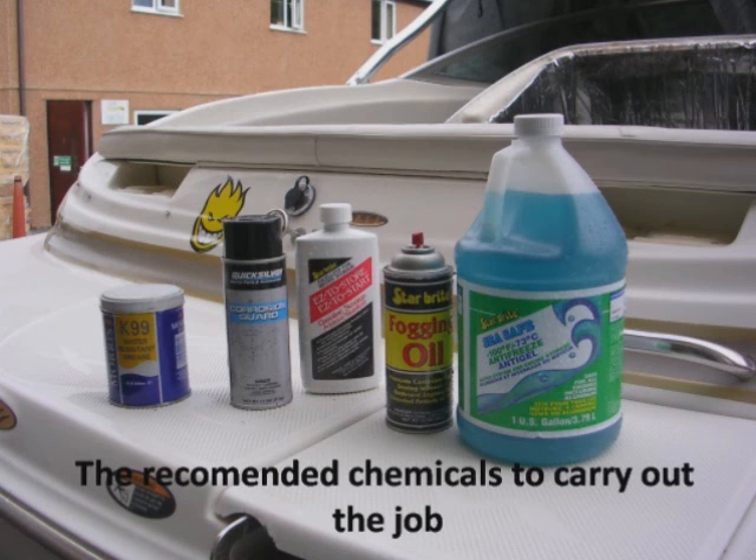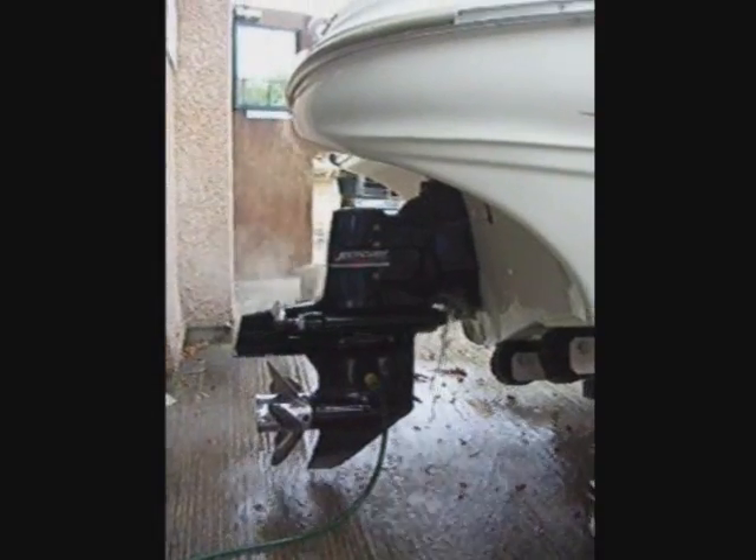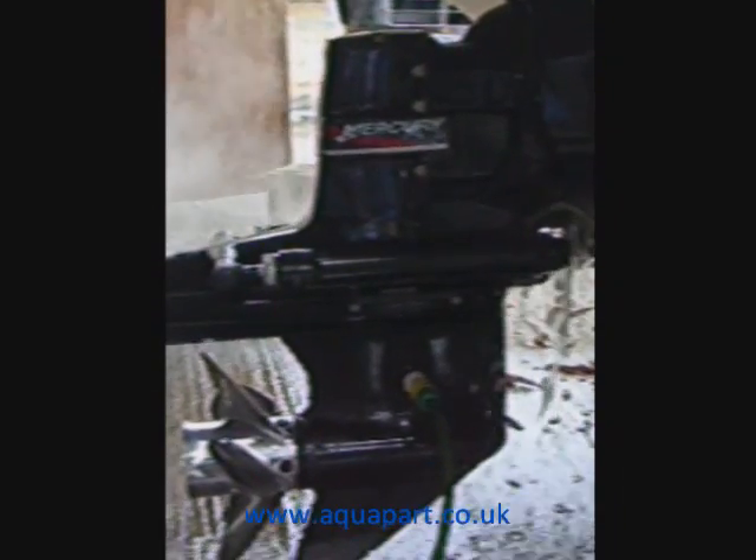Now let's connect the flush muffs to the stern drive. Fit them over the intakes as pictured and connect to a water supply. Our muffs have a hose lock style fitting, so to connect simply press on. Turn on the water and start your engine. Run the engine for around 10 to 15 minutes. This brings it up to temperature and flushes all of the salt water out of the engine, and also warms up the oil.